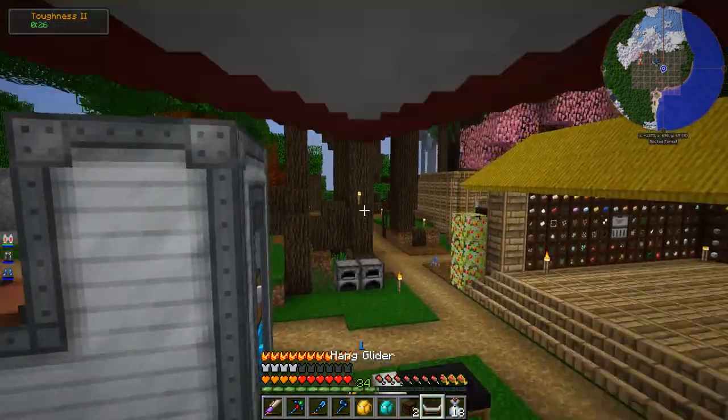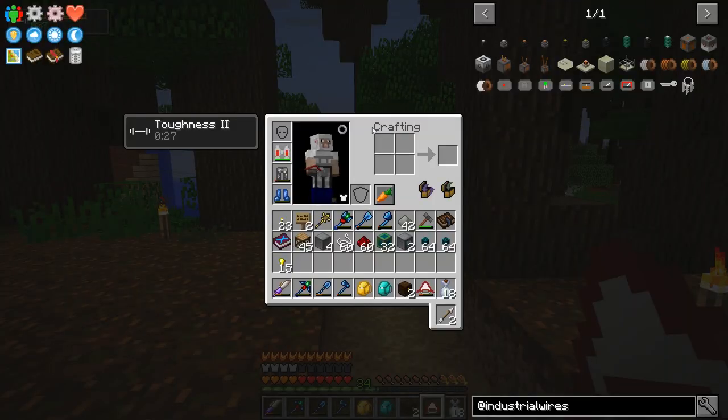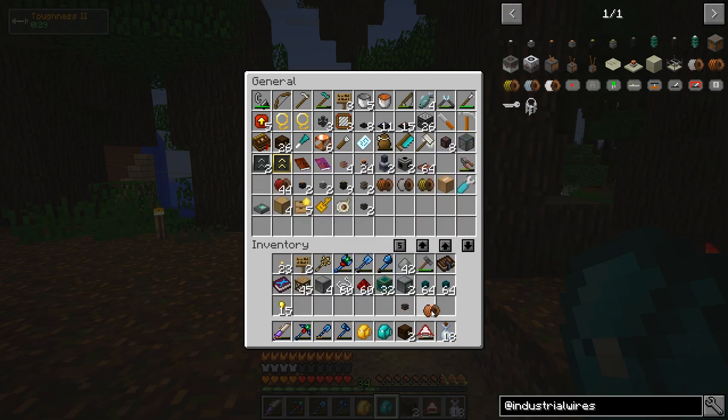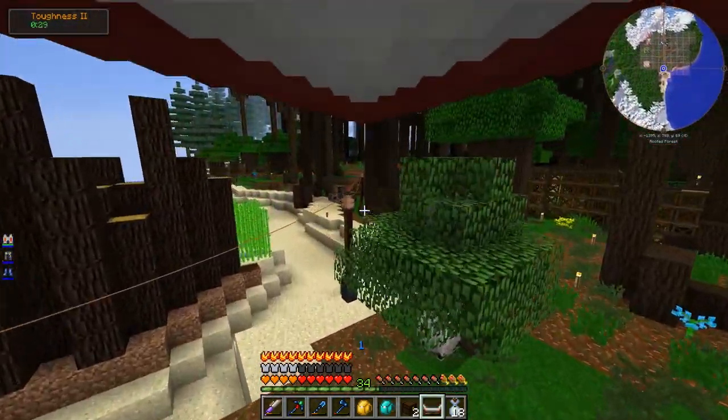I think that's everything. Oh, I forgot this thing needs power. It's okay though, I think I've got the connectors. I've got one LV wire coil left, but that should be fine since I've already run power over here.